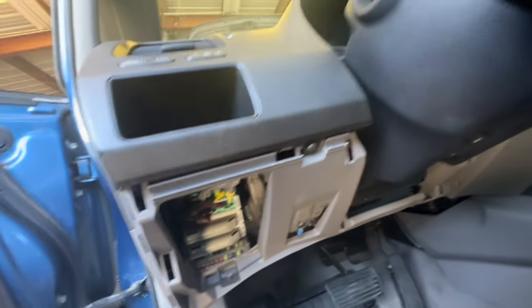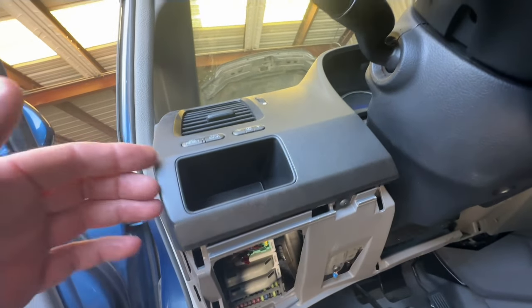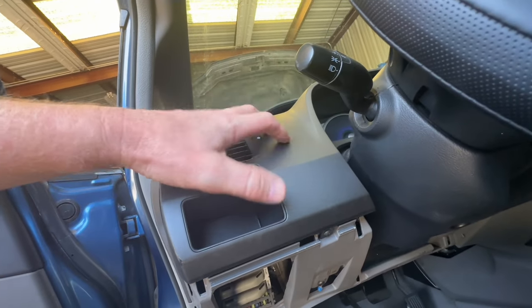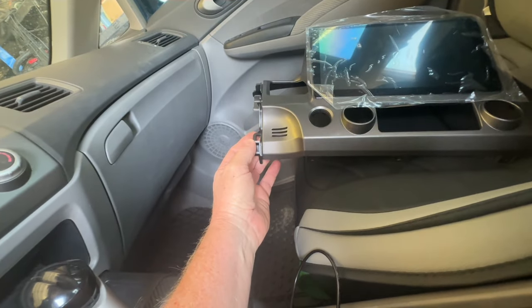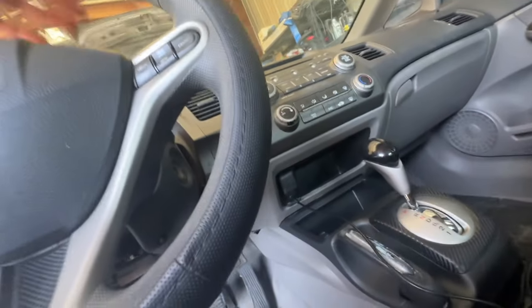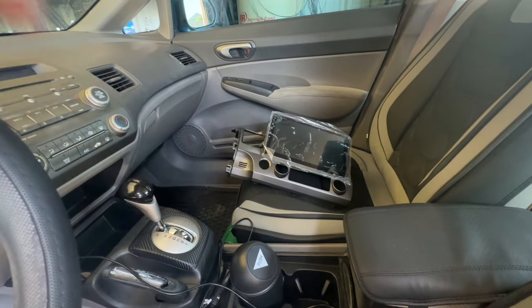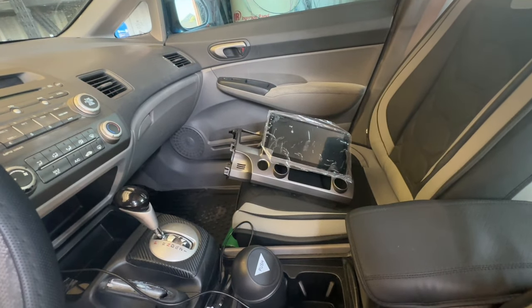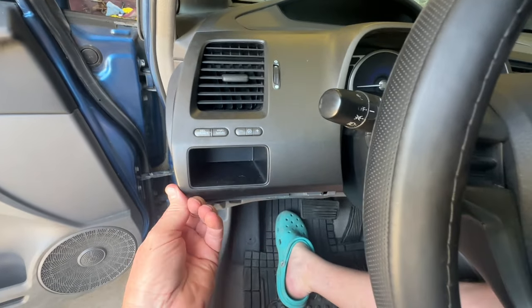The next thing you're going to have to do is remove this Phillips head screw, and then we're going to start working on taking off this upper bezel going around. The reason why we're doing that is because this piece here actually fits underneath this other piece — it fits over the top of that piece right there, so it kind of locks in place.